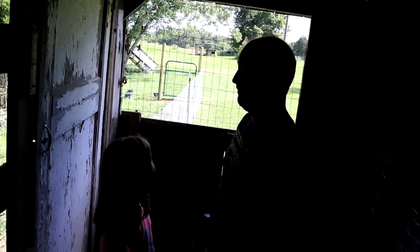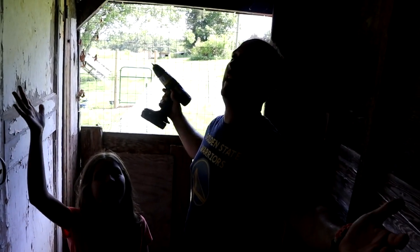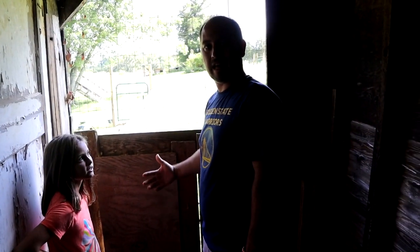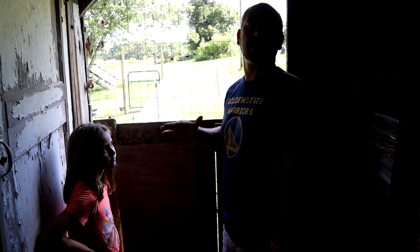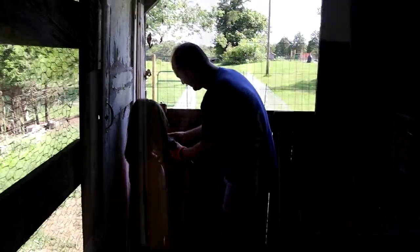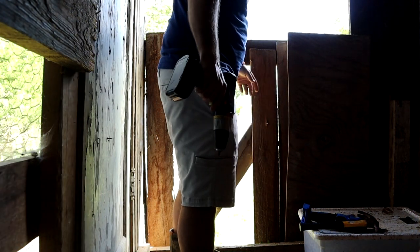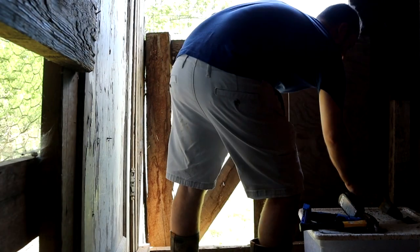So I don't know if you can see this, but this is a board where they have at one point had a chicken door. We are going to utilize this very spot. The point is that door will be able to close, the chickens will come in, and we will be able to keep predators out once the sky goes dark and the beasts start prowling. Look at that — there's daylight! That's pretty awesome. Good job.